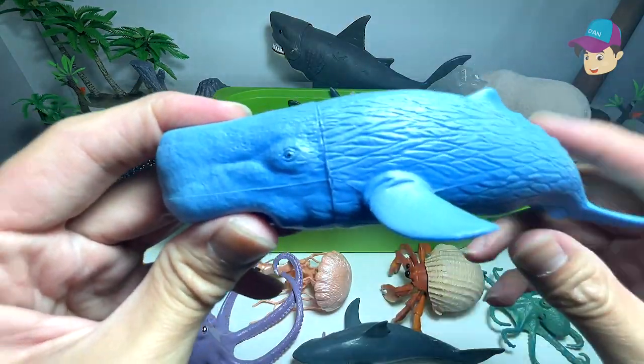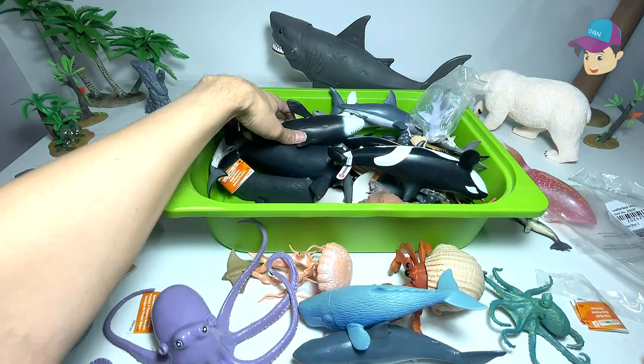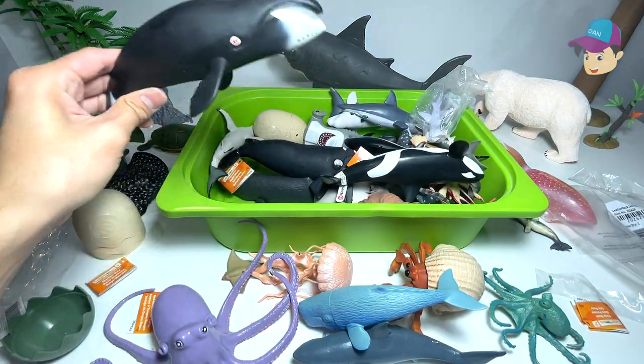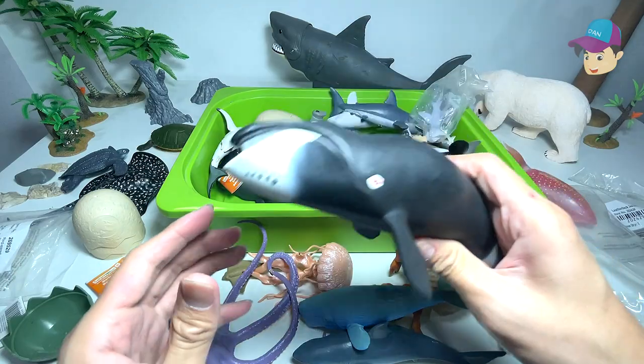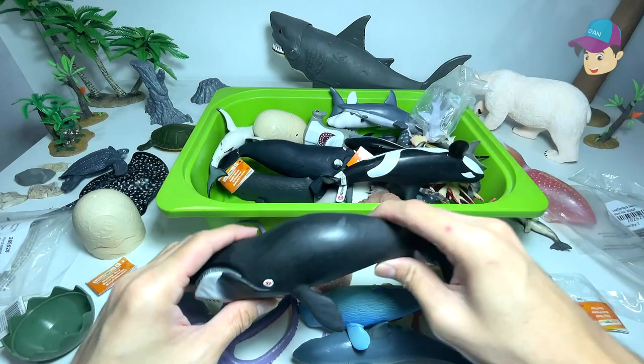A sperm whale — you can actually recognize this whale by its very squarish head. Next up, we have plenty of whales right here. This is actually a bowhead whale, if I'm not wrong. Yes, bowhead whale.